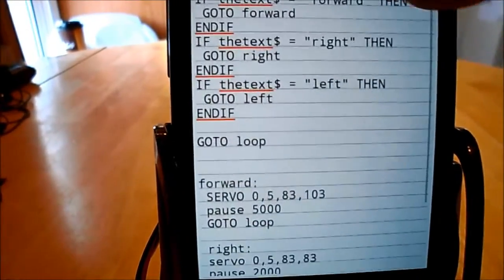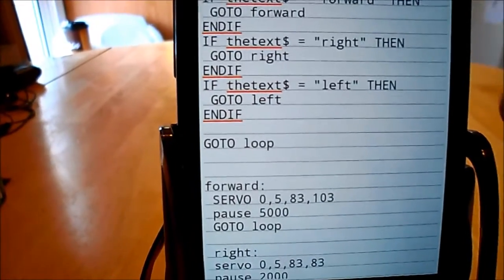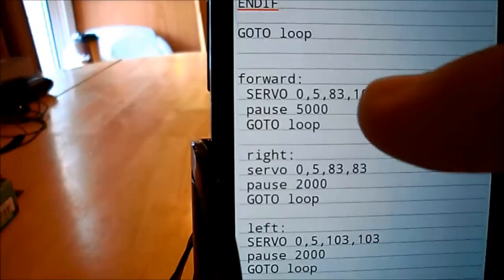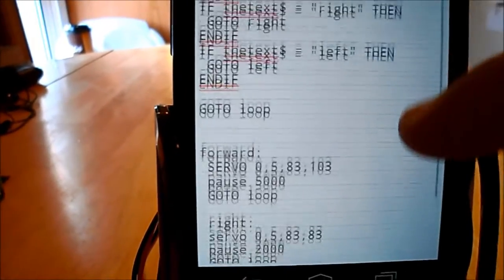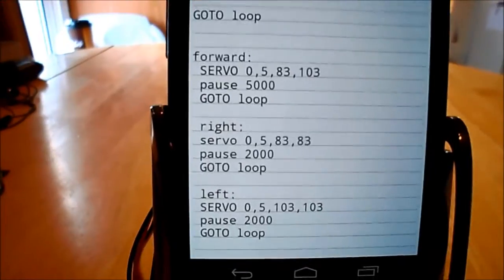It's going to go ahead and convert speech into text and compare it. So it's either going to hear 'forward,' 'right,' or 'left,' and depending on the command it hears, it's going to send a servo command for forward, for right, or for left. This is a very, very small program — maybe two dozen lines of code at most in RFO Basic, which is free.